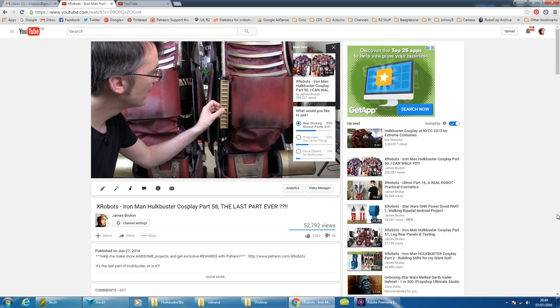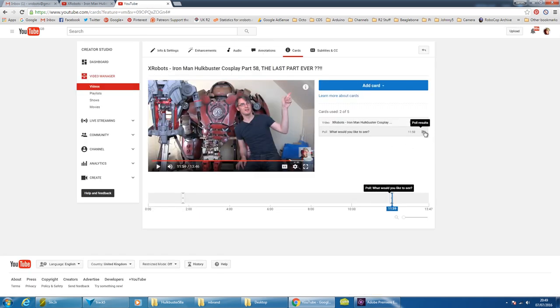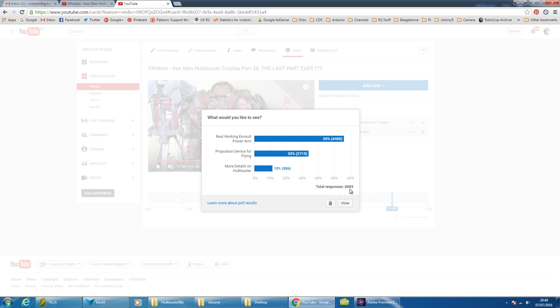Let's have a look at the results. Anyone can see the results of the poll by going to the video and clicking on the card section. You can see 55% of people voted for the exosuit arm, and those results have been fairly consistent since the very beginning. If I go to the admin panel for the video and actually look at the results — 8,089 people voted and 4,488 voted for the exosuit power arm. That's pretty consistent from the start, seconded by the propulsion device. Not many people want to see more details on Hulkbuster, so I'm really glad I asked that question — it's given me some direction for the channel.